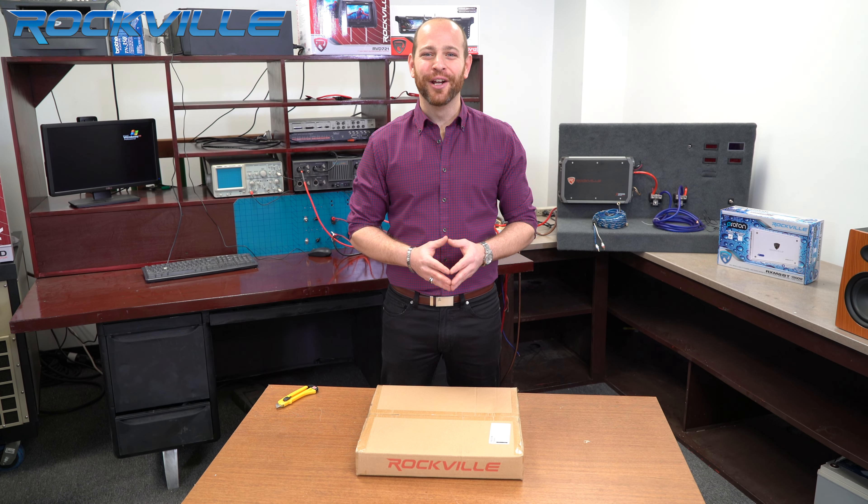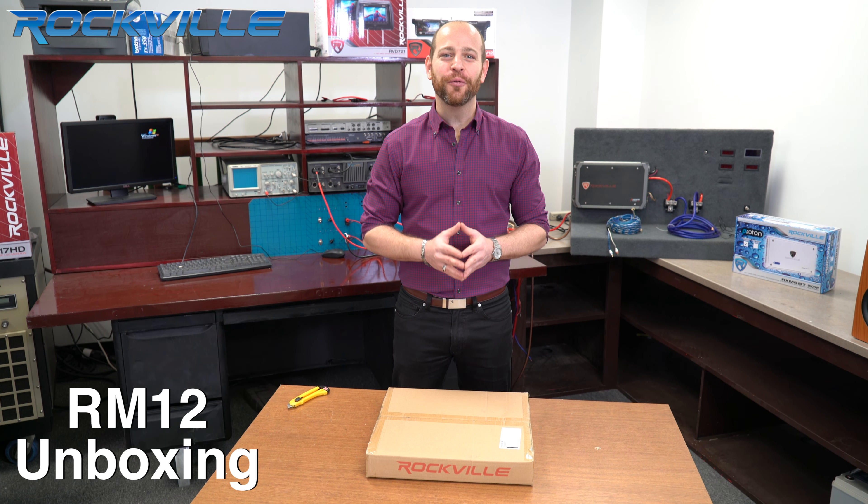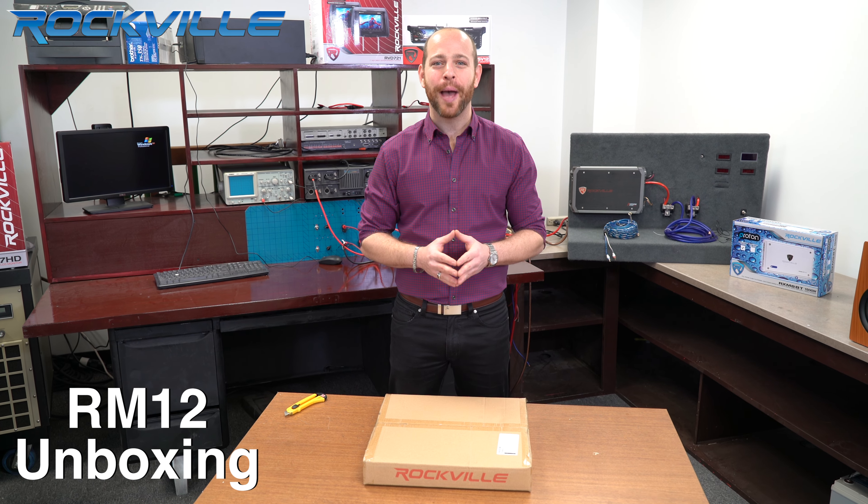What's up everyone? Ron here from Rockville, and today I'm gonna be unboxing Rockville's brand new RM12 rock mat, which is a sound dampening kit.